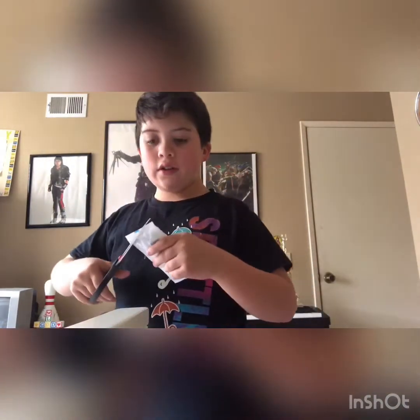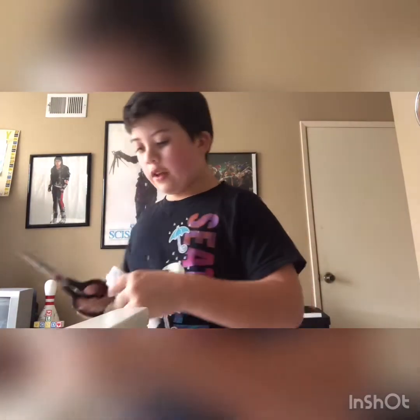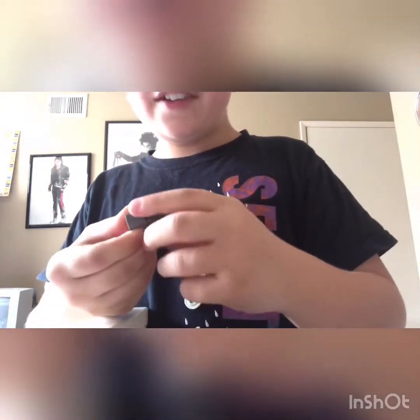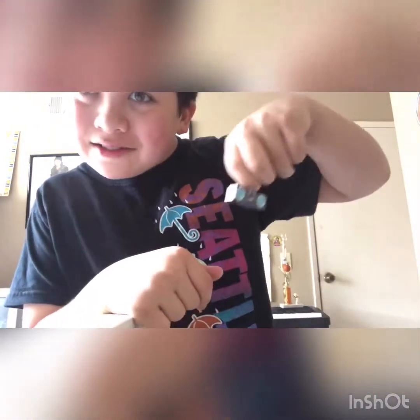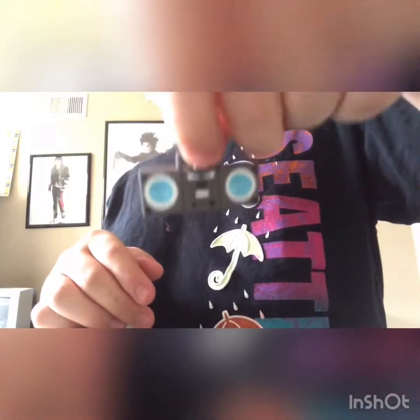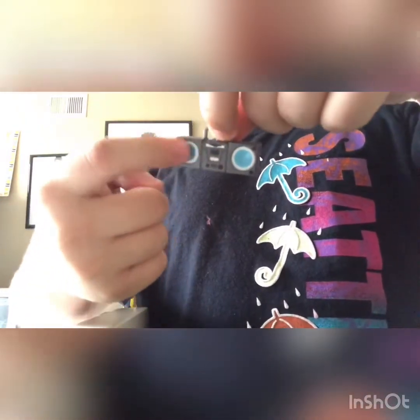Okay, we're gonna cut it. So let's see. Look, it's a miniature boom box guys! It's a miniature boom box. I have the blue speakers and the white thing and I have the VH tape.